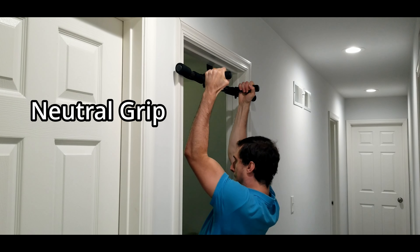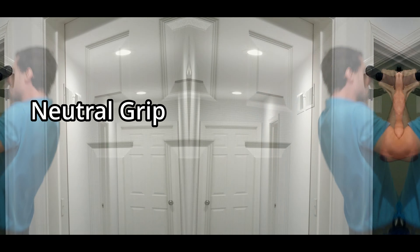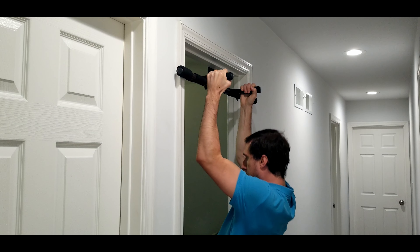With this pull-up bar, we can also do a neutral grip pull-up. Pretty easy — just get that neutral position. Also a nice position to do your pull-ups.